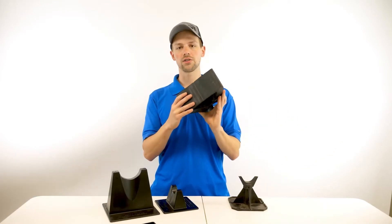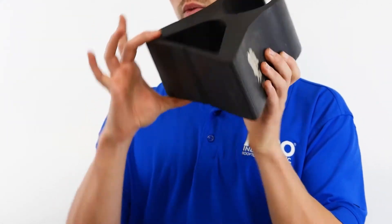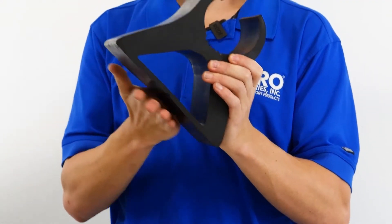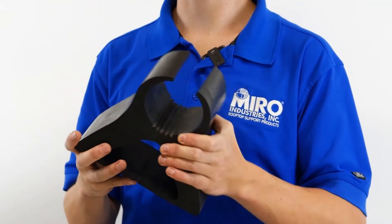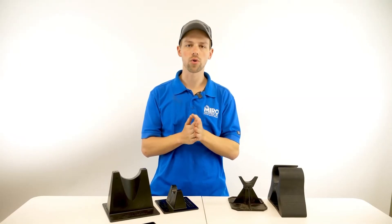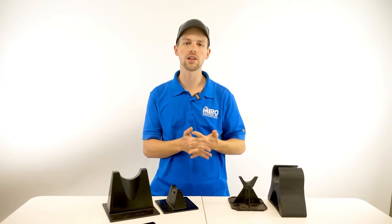Now you compare that with a product such as this, where the width at the base is just as thick as the width at the top. The load is not as effectively dispersed. This limits the amount of weight that the support can handle without damaging the membrane of the roof.